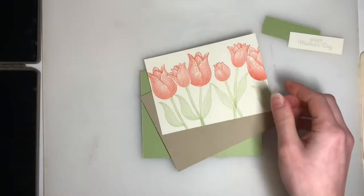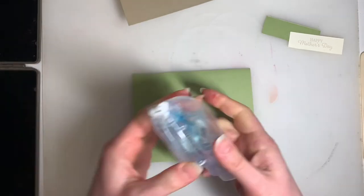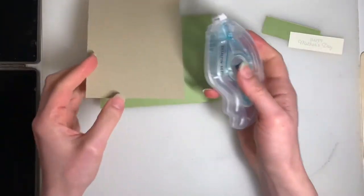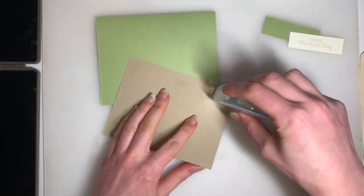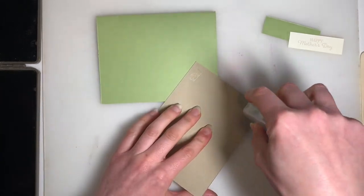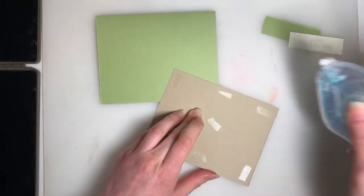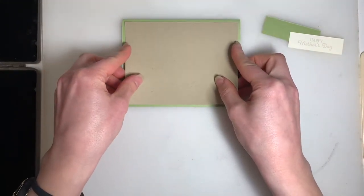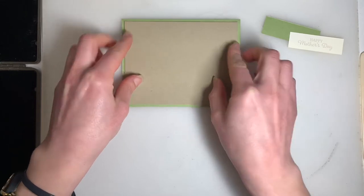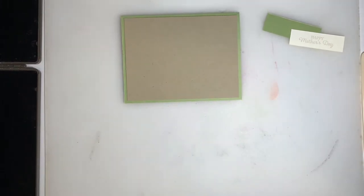I'm going to grab our elements here so we can start sticking this all together. Here's our stamp and seal — whether it's a tape runner, some liquid glue, or whatever it is that you use, stick on your card mat. I'm going to put that in place, and again, just pulling in the colors from the Crumb Cake cardstock.